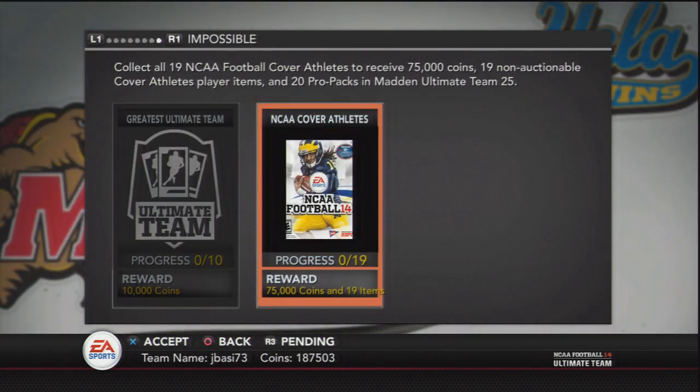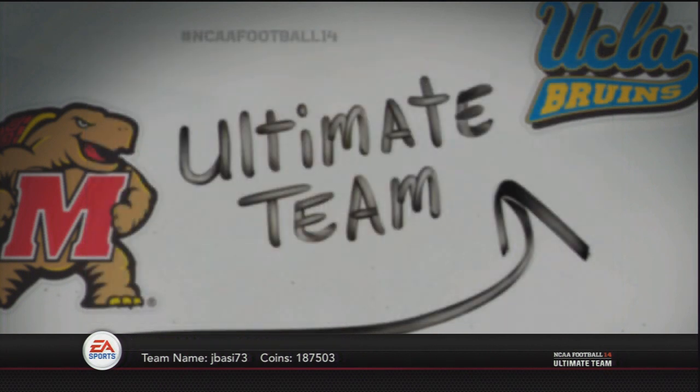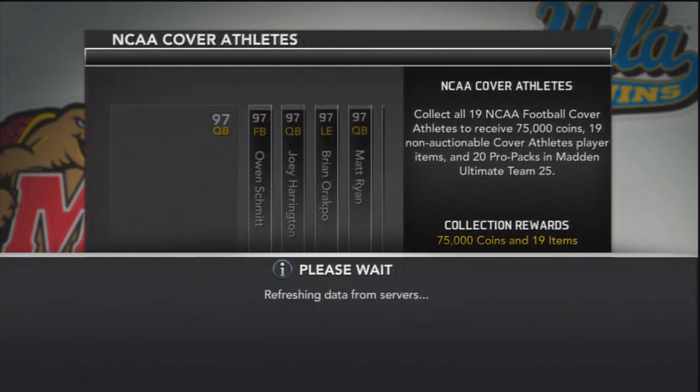So they have this new collection, the cover book collection for NCAA Ultimate Team. Look at one of the rewards — it's 20 Pro Packs on Madden Ultimate Team 25, which is pretty awesome.